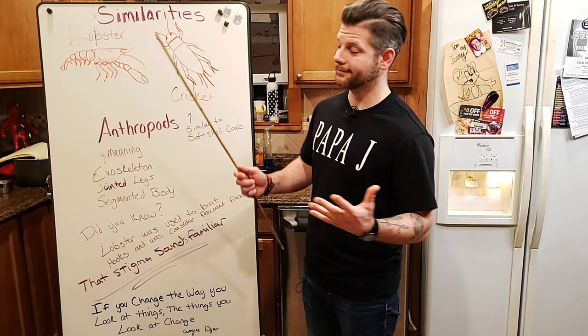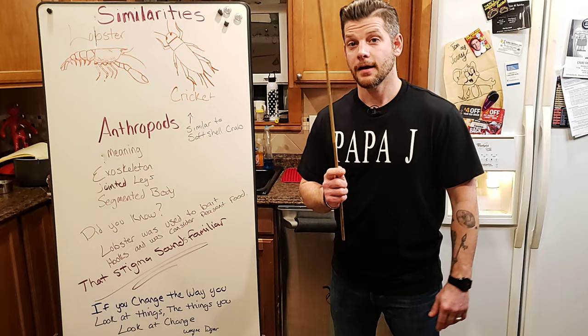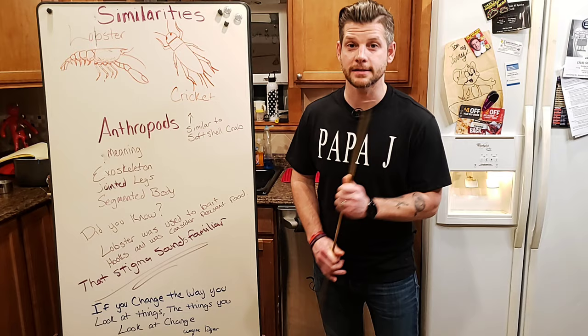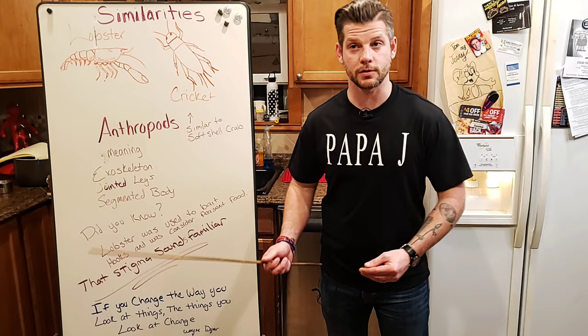A good way of looking at the cricket is it's similar to the soft shell crab where you eat the shell. Basically, when you eat bugs it's kind of like eating soft shell crab. Fun fact: a lot of crustaceans, especially the lobster, were historically used as bait and considered peasant food until the late 1800s. When people started traveling up to Maine from New York for vacation, that's when it changed — it went from peasant food to a luxury item.